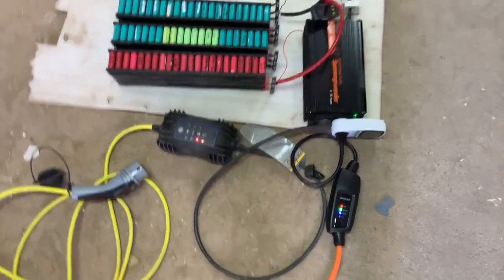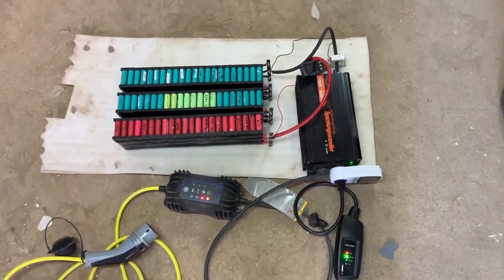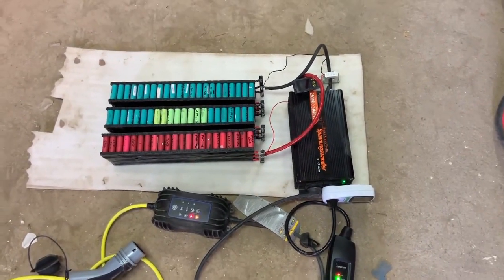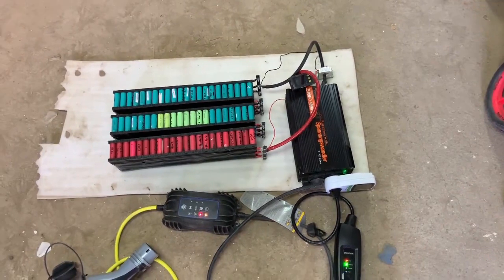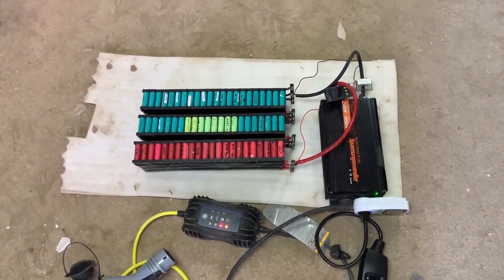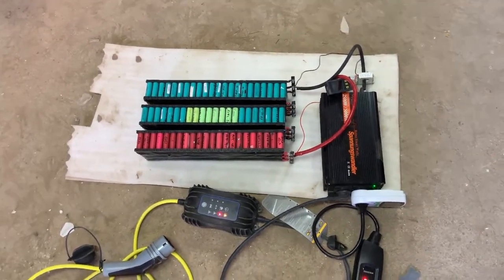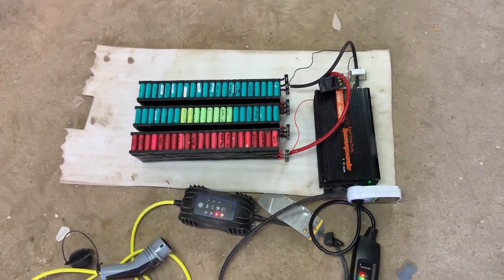I hope you enjoyed this video. This is the way to charge the car using some batteries and an inverter. I will try to create a new, more compact charger with power cells and an inverter. If you liked it, give it a thumbs up and subscribe to my channel. See you soon.